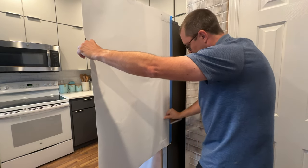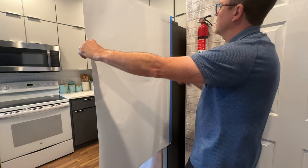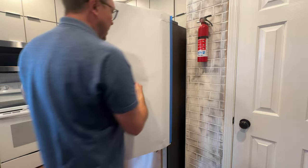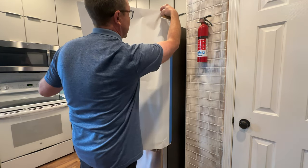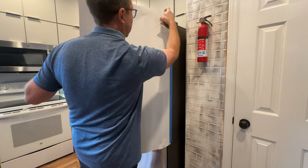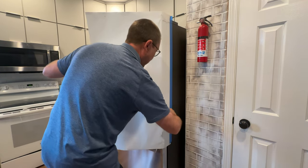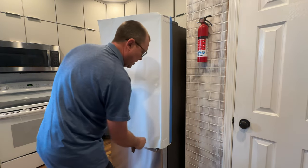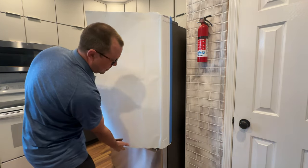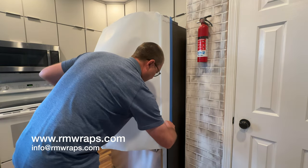If there's any air bubbles, you can actually use your thumb and go over that way. Next thing I like to do — this has like a curve to it. So what you can do is take your thumb and just keep on working it on. Now if you start getting little creases like this right here, you actually pull it up and then put it right back down.